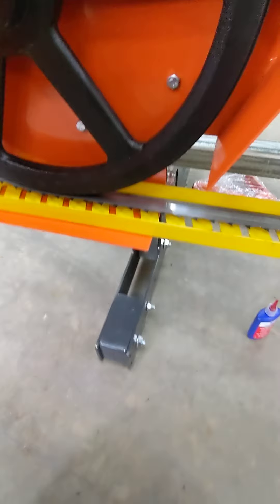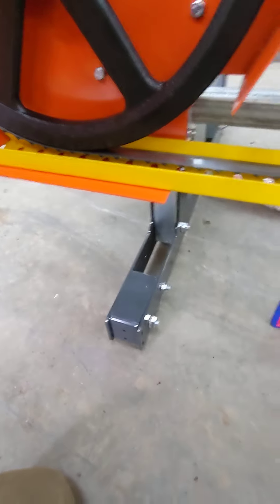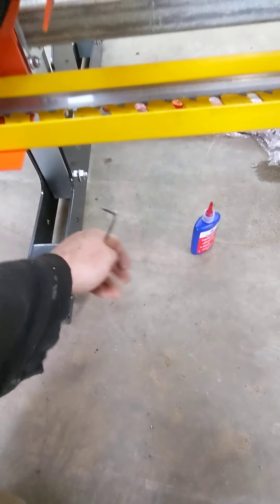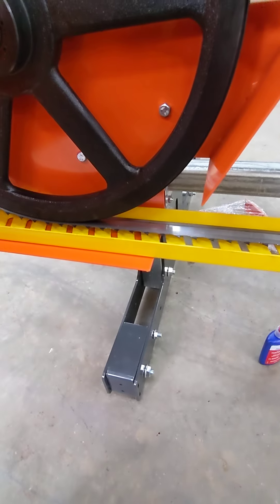We'll get the cables tight. I usually raise the head up four or five inches, and then I can lock tight this and this, because the head is usually too low to get at that.